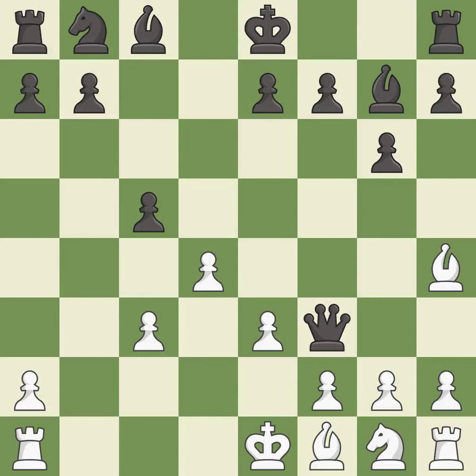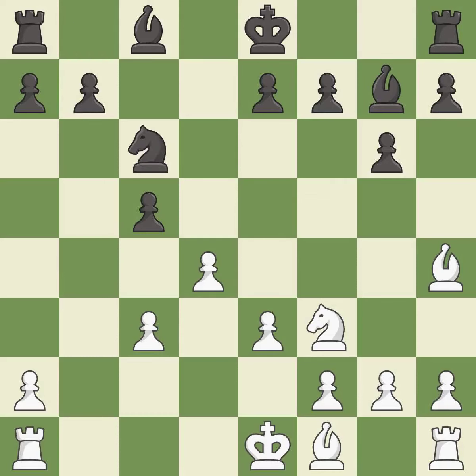After all captures, this is an equal trade. Takes back — there were worse moves, but also something much better. It is an inaccuracy.